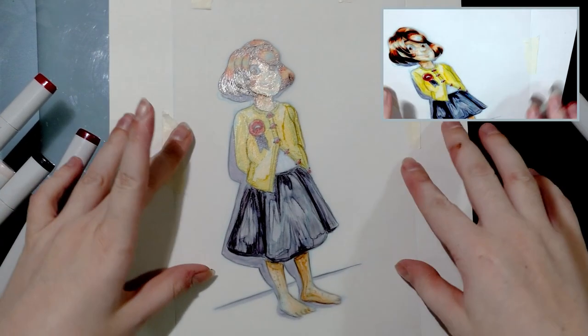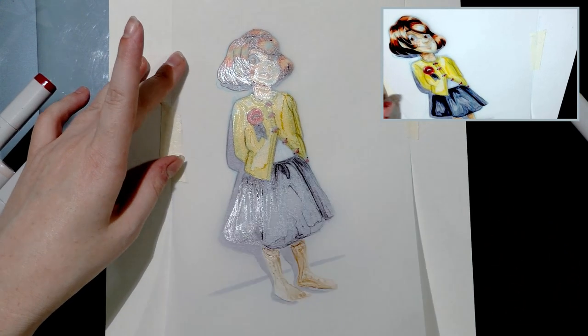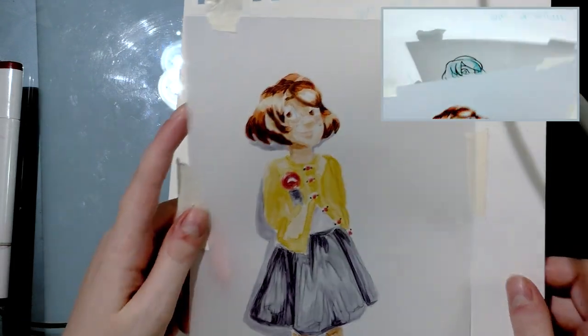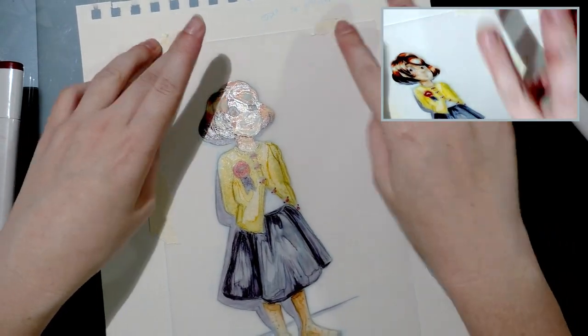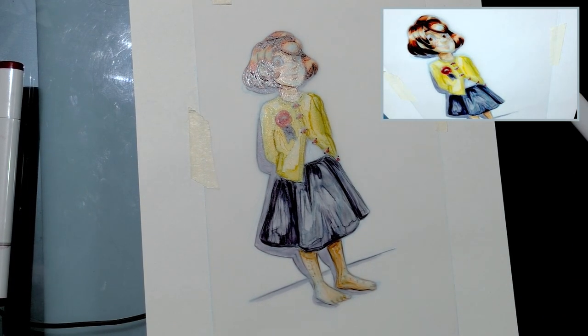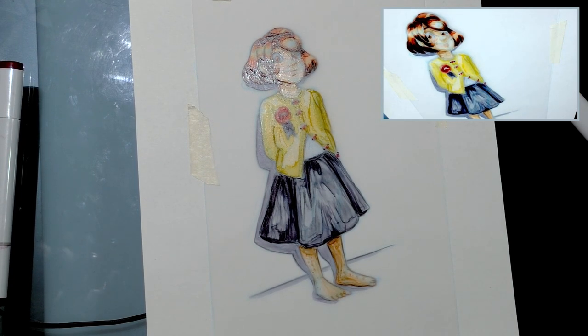That was my marker test on vellum with alcohol-based markers. Let's see how it looks detached — that looks kind of neat. I like marking on tracing paper too and I'll be doing a video on that later on. I hope you guys found this useful and that it provided you with information that will better your own coloring abilities. I'm Becca Hilburn. If you like this video make sure you hit like and consider subscribing to my channel, because I'm going to be doing many more paper tests with a variety of markers and papers. Have a good evening, guys — bye!